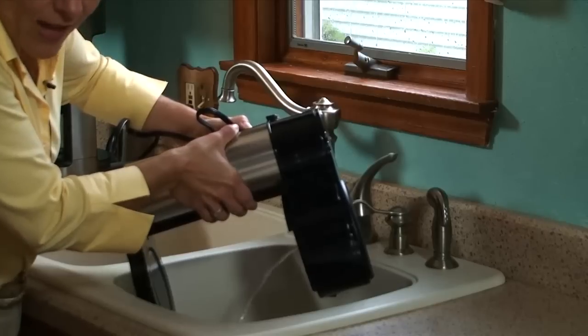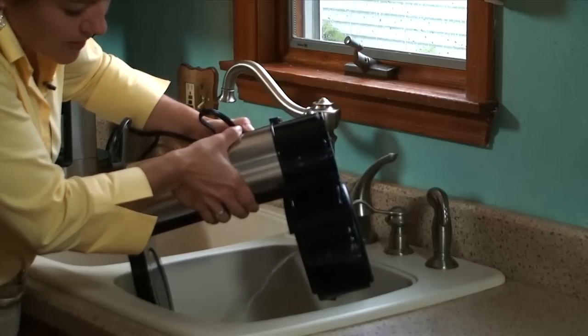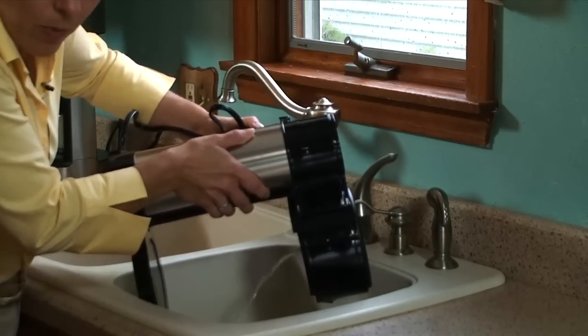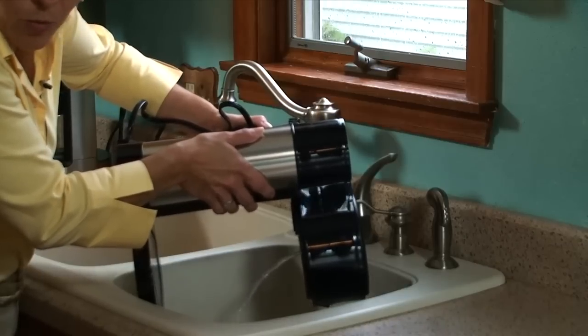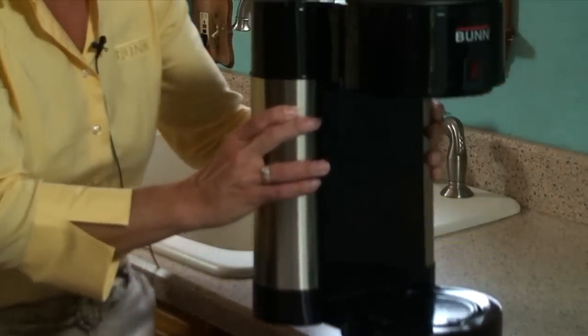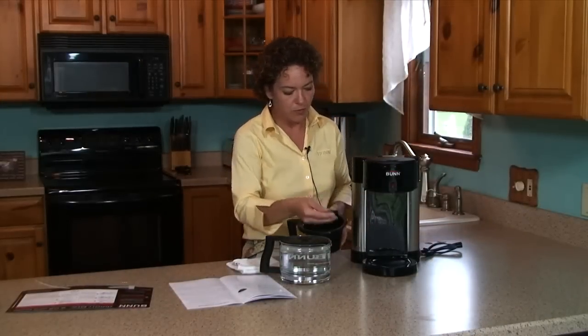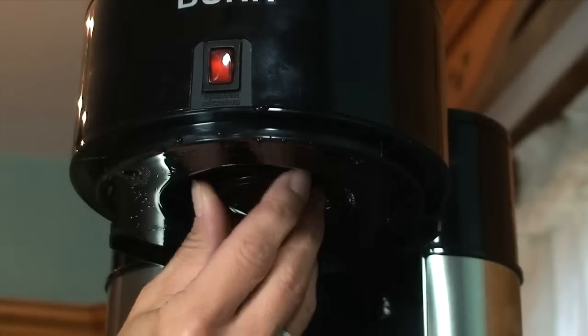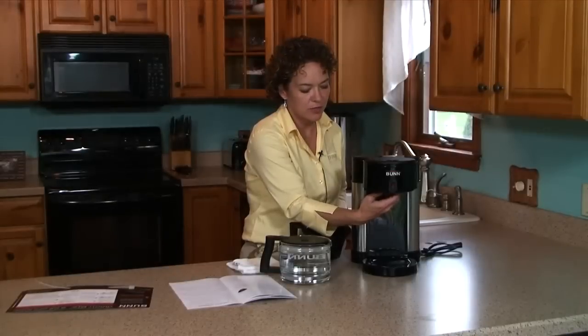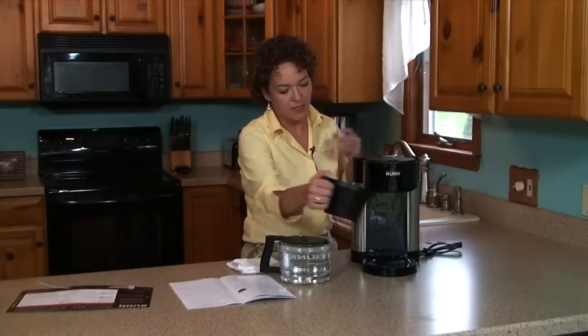Most of the water will flow out of that tube opening, but some might come out of the top lid. Just keep pouring the water out until no more comes out. Now that all the water is drained, we want to replace the spray head by twisting it on in a clockwise direction and insert the brew funnel.